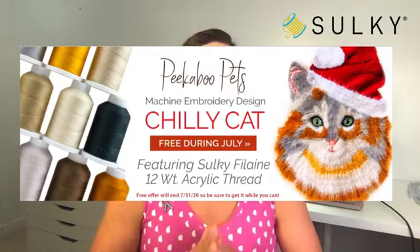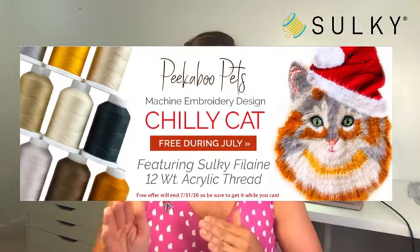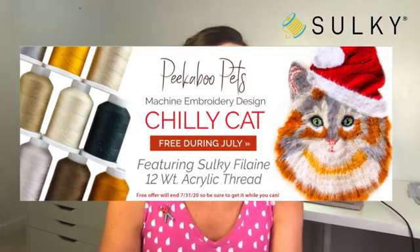It features the Sulky Filane 12 weight acrylic thread. On this side of the image you can see the thread collection, and I want to show you it in a bit more detail so you can see all the great colors you get.